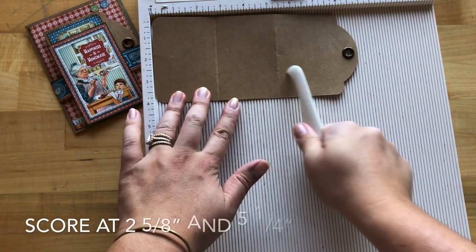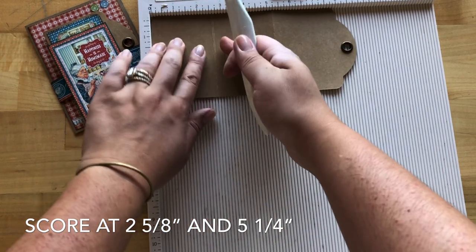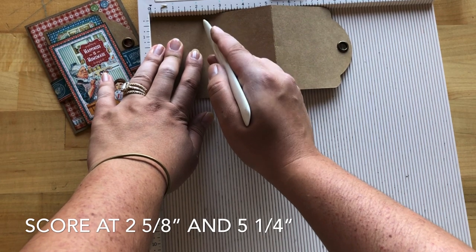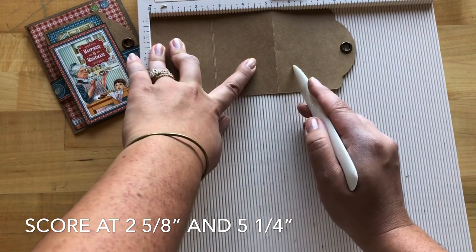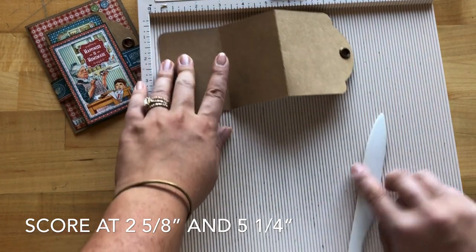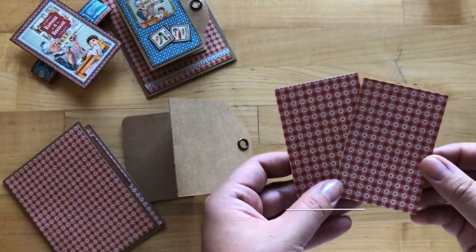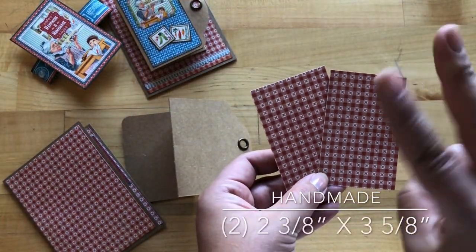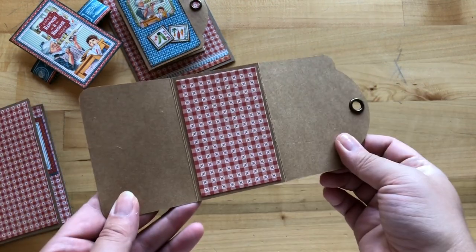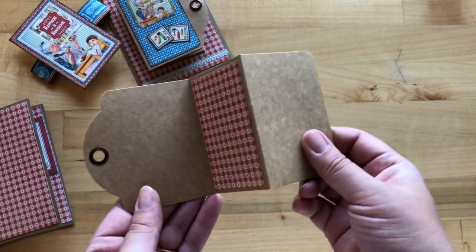Step four, we've taken one of our large craft tags with our grommet side up and we are going to score at two and five eighths and then score again at five and a quarter. We are going to fold this so it is an accordion. Step six, from the remaining B side of handmade we're going to cut out two pieces that are two and three eighths by three and five eighths and then adhere those onto the center panel on both sides of your tag.